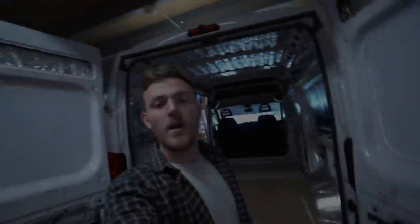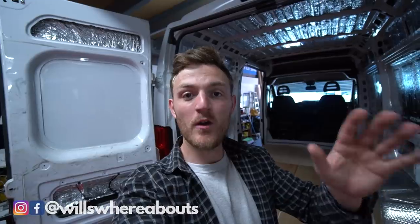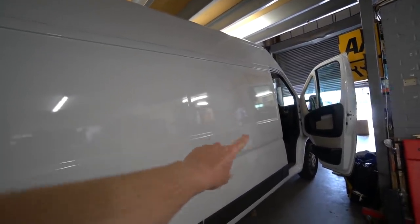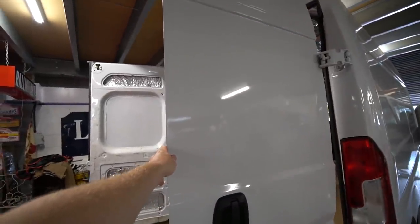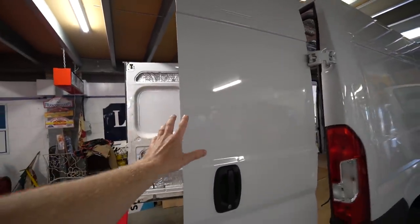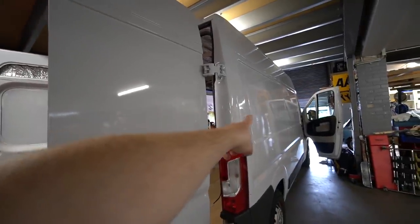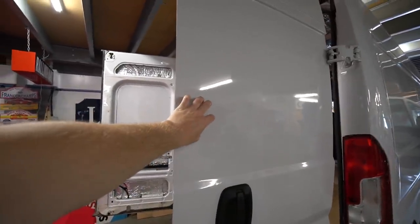Welcome back to the channel everybody, and welcome to yet another video on the van build. Today is a very, very important big day in getting this van into some kind of camper van. We're going to be sticking two windows in — one on the driver's side and also one on the opposite side. I also have some windows for the back, however I've not still decided yet if I want these two to be windows at the back, because I quite like the idea of it being a bit more private. So I think just the two main side windows, and I'll decide at a future date if I want to install back ones or not.